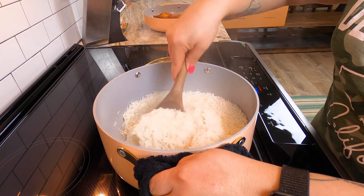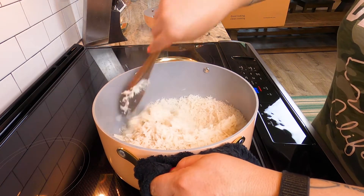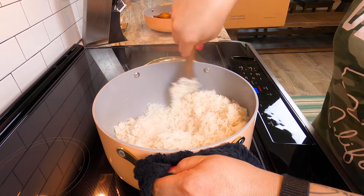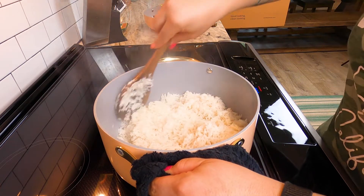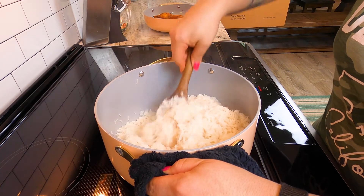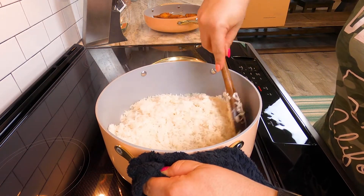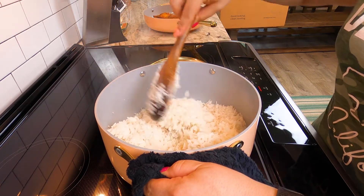Oh my God, you guys, look at this rice! It is cooked to perfection. It is beautiful. There is no browning at the bottom. Some pots are just really thin, especially in some areas, so they're not even all the way through and will have some spots that burn and some that don't cook as fast. But this one looks completely even all around. I'm in love.